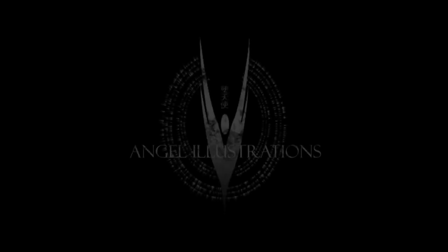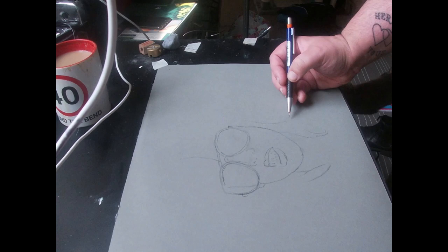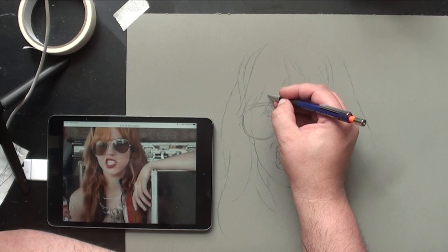Welcome back to the channel. This is Angel. I'm working on a picture of Lizzie Hale today from the rock band Hailstorm. The eagle-eyed amongst you might have noticed on my right hand I do have a Hailstorm tattoo — I got that on my honeymoon.